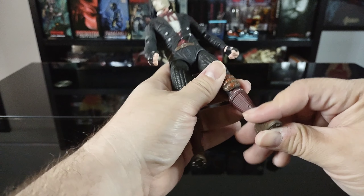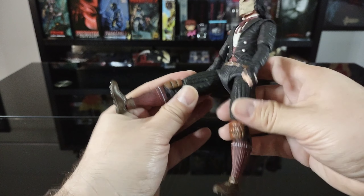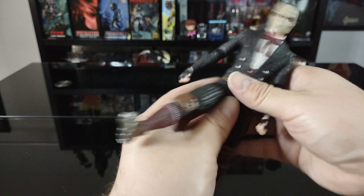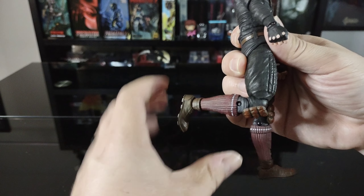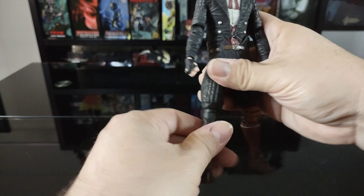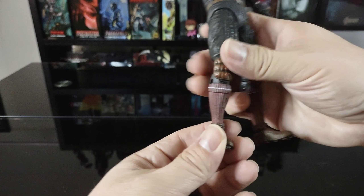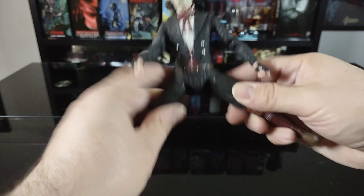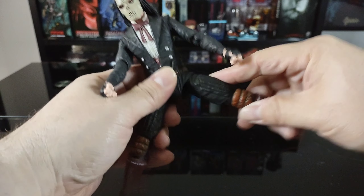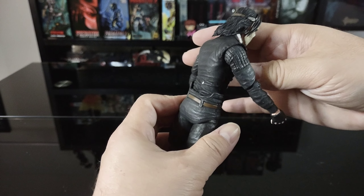The other leg comes up similarly — not too much, likely because of the mold — and doesn't go back too much either. Again, double joints in the knee, and it rotates all the way around. There's rotation at the top of the thigh, and again no rotation in the foot, though it goes back and forth. The figure can also do the splits fairly well, but the mold hinders that movement a little bit.